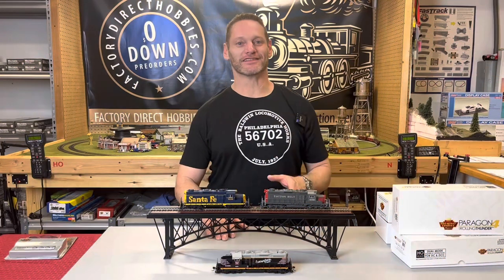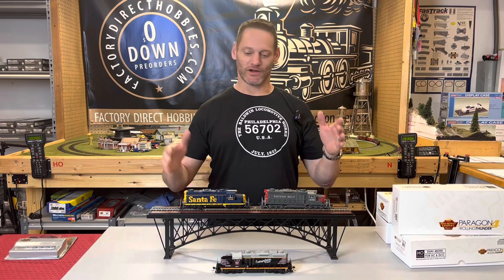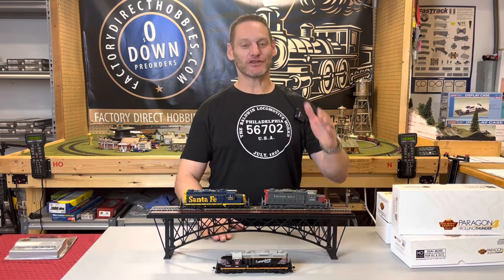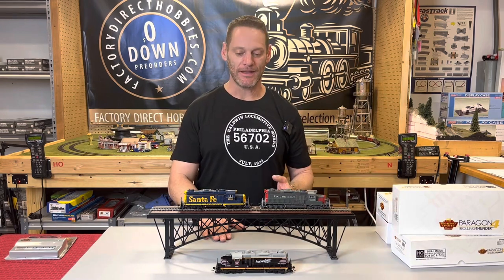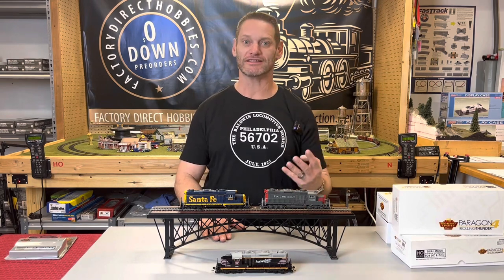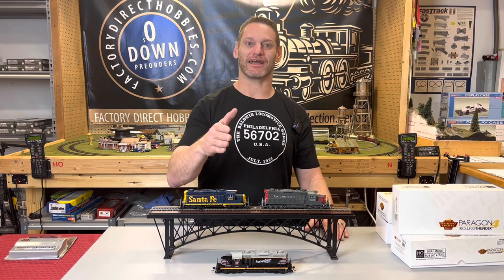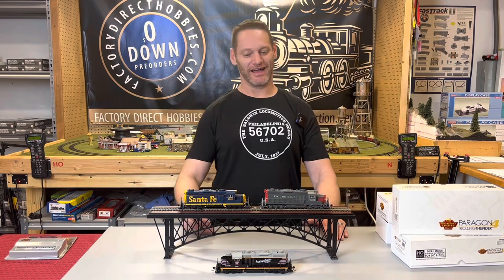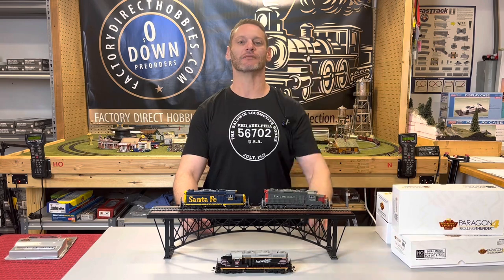Broadway Limited set out to create the best GP20 out there, and we believe they've done that. These are Paragon 4 at its finest. Use the links below to place a pre-order with us — they're about 30 days away. If you need help paying for these when they arrive, we've got ShopPay with four easy installments. And don't forget, we give 5% back towards your next purchase for every dollar you spend — that's one heck of a deal. So take advantage. We appreciate your business out there, and thank you very much.